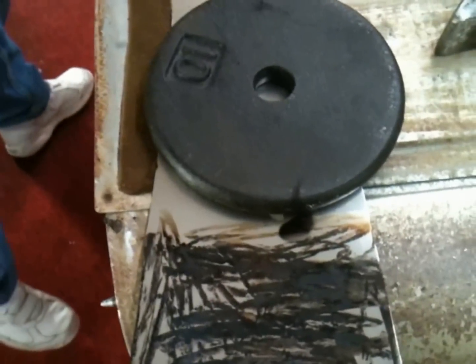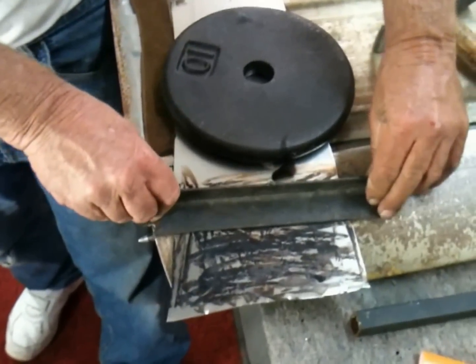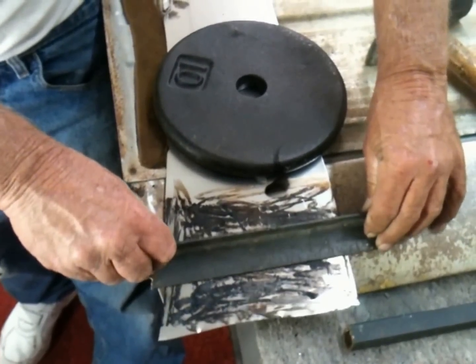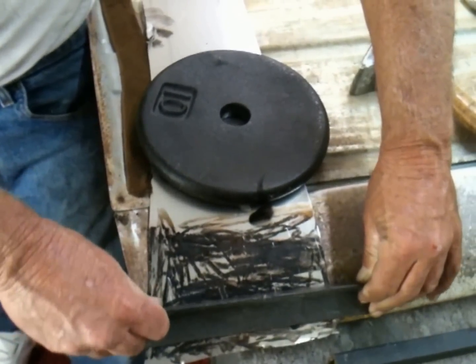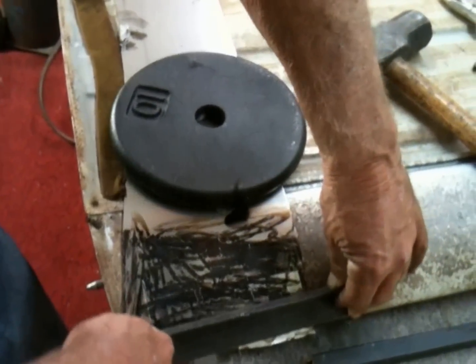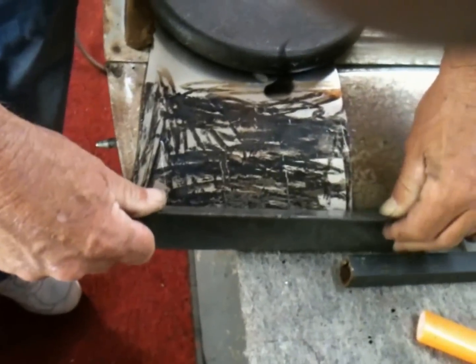All right, here we go — I'm going to go this way. I think you just, like I said, it should free flow. It still needs to be a little warmer. It's hot though, man. It feels hot. It's definitely bending. I think it could go a little warmer.